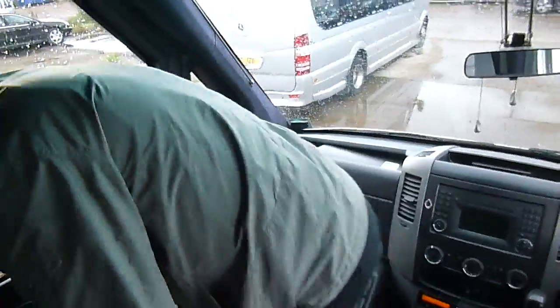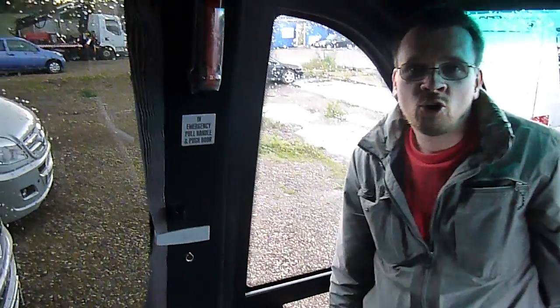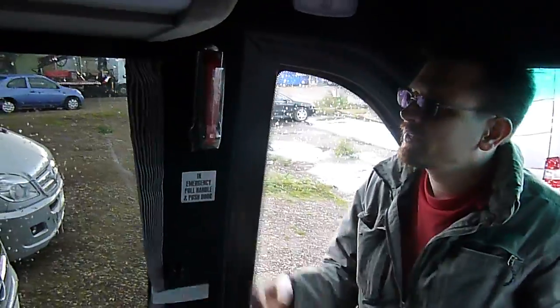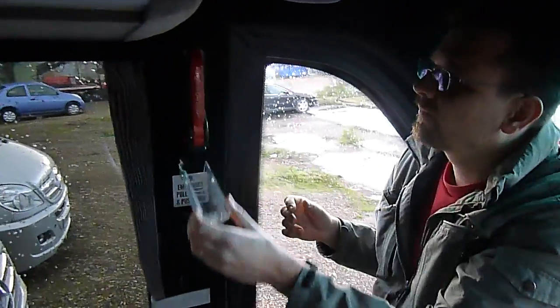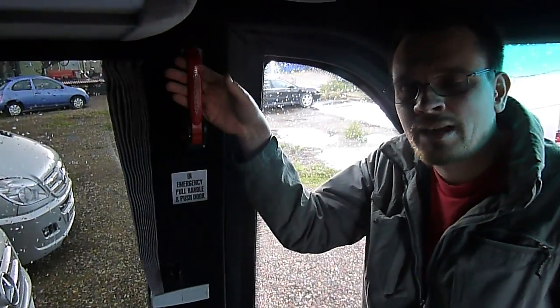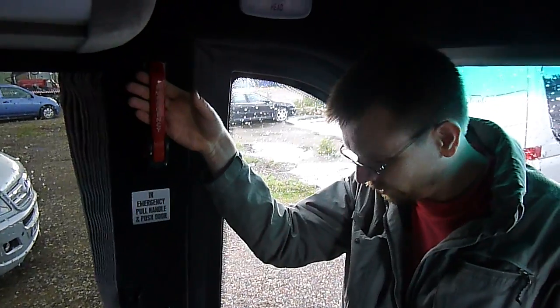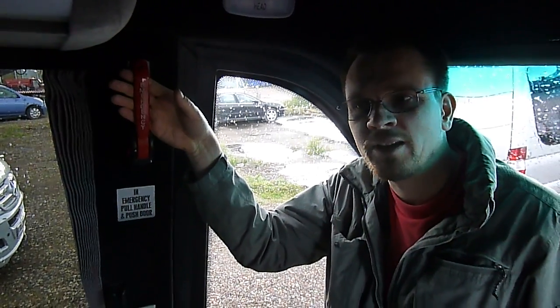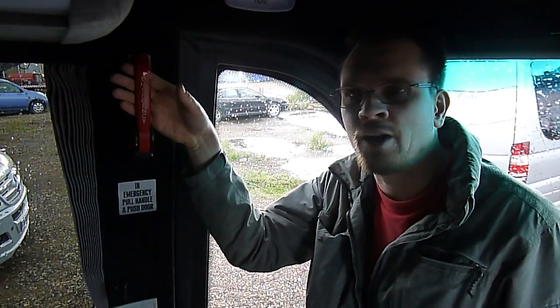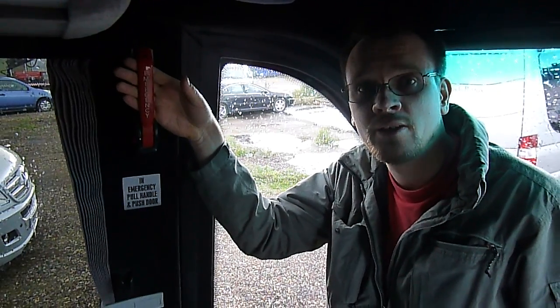One more thing about the door: you've seen the emergency opener on the outside. There's a counterpart on the inside, which is this handle. It will do exactly the same as the emergency door opener on the outside. Once you operate it, it will drop the door and the door will swing loose so that you can get out in case of an emergency, or someone else can open the door from the outside to get you out.